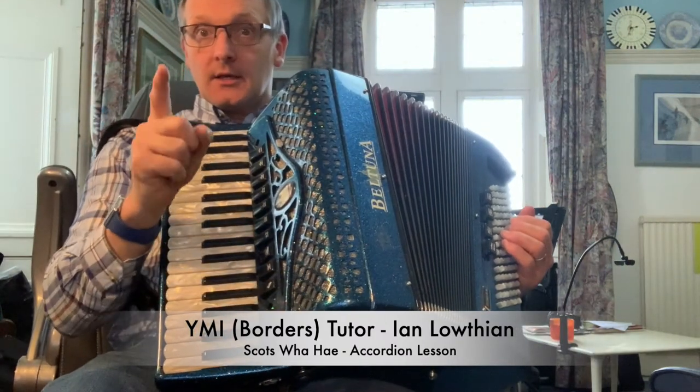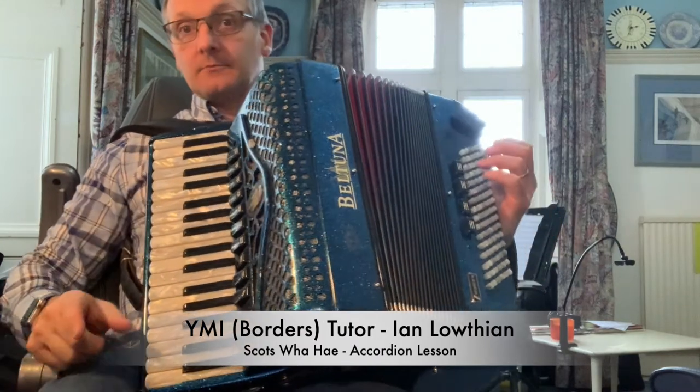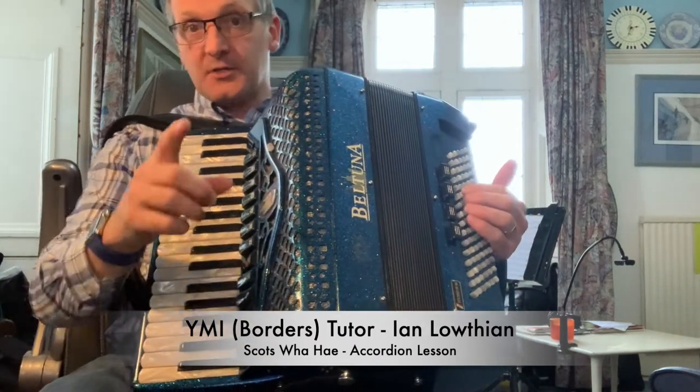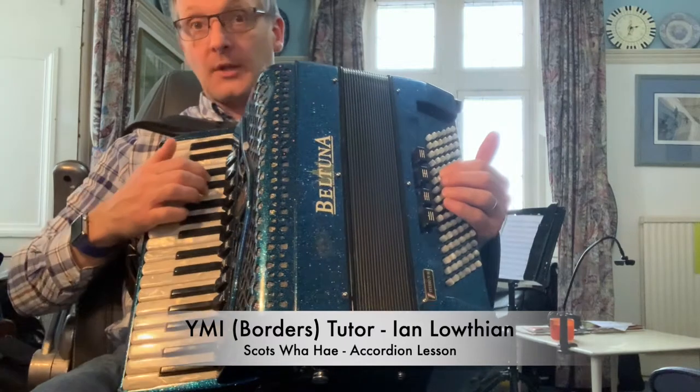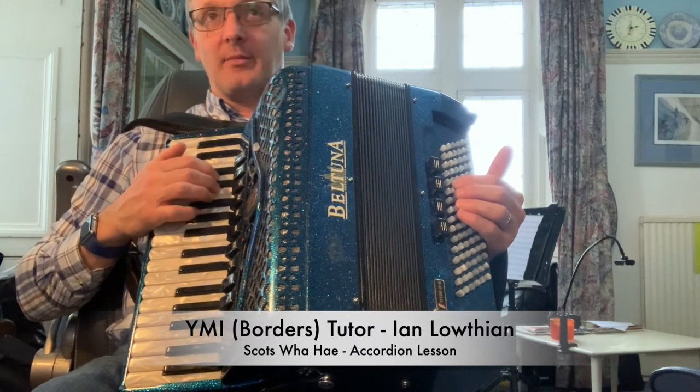OK you lot, here are some Burns tunes to keep you busy through lockdown. And don't think I'm missing you, because I'm not — not a bit. Maybe I'll read it.